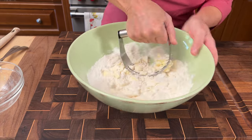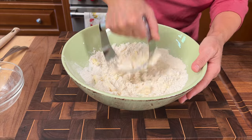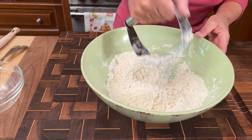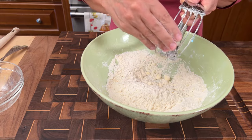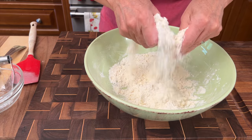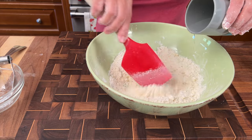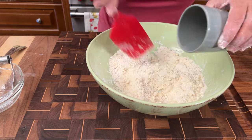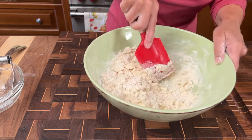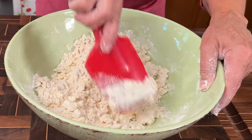The key here is to work that butter in until it's just a little bit bigger than coarse meal — you hear that terminology a lot. I like to check it with my hands at the end just to make sure it's okay. Remember, freezing that butter gives me a head start. Now I'm adding my ice water, and notice I haven't touched the dough at all — I'm still using a spatula, pressing down so it absorbs the flour.